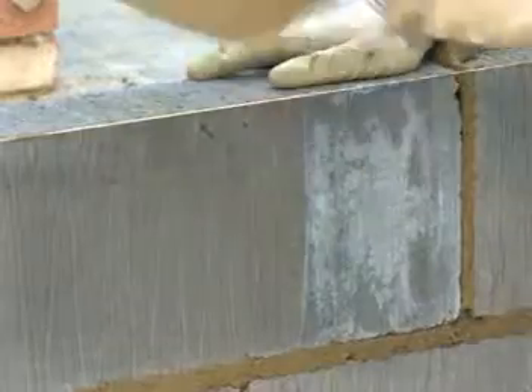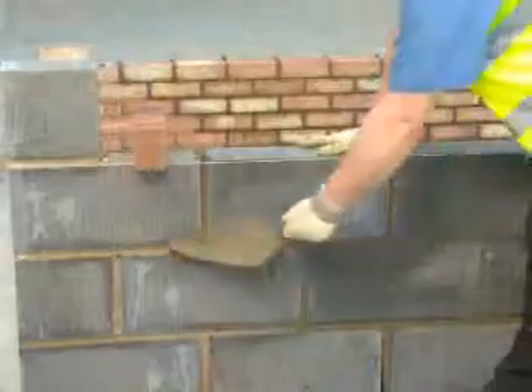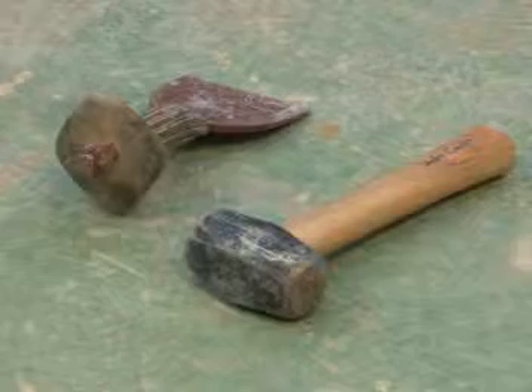The technique for cutting blocks is very similar to that of cutting a brick. However, some lightweight blocks can be cut by hand saw. Like for cutting bricks, you'll also need to use a hammer and bolster.